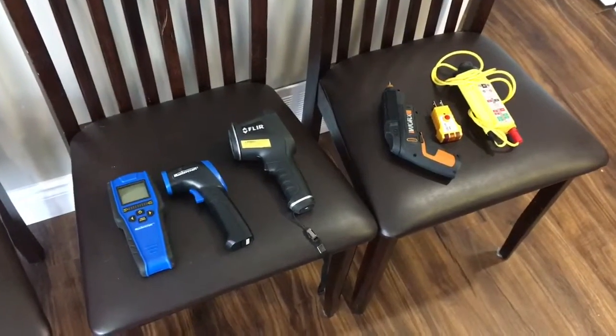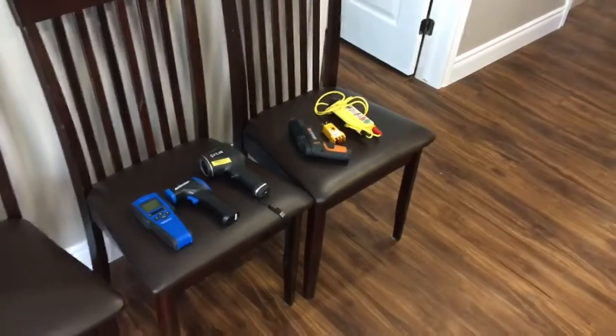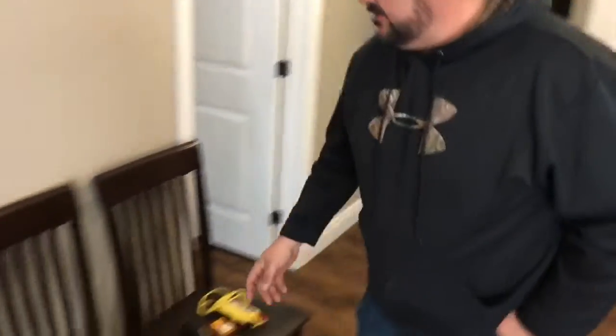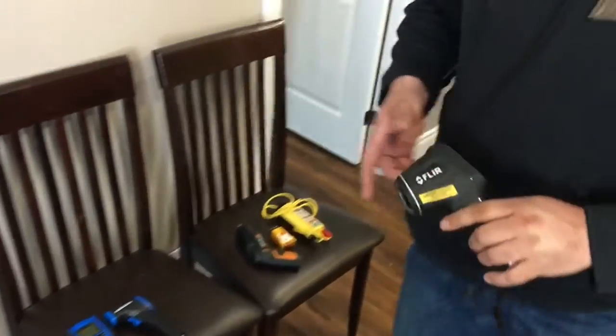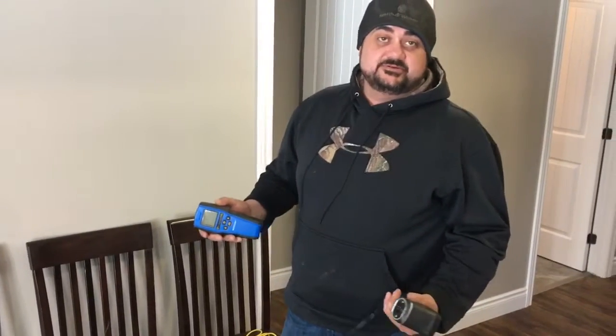Here's some of the equipment that Jason uses. Jason, can you walk us through what these tools are and what they do? Absolutely. Here we use an infrared camera to scan the foundation walls — looking for A) yes, we do have insulation, B) is there moisture — and when we do find moisture we actually back it up with a moisture meter to read what percentage of moisture there is.